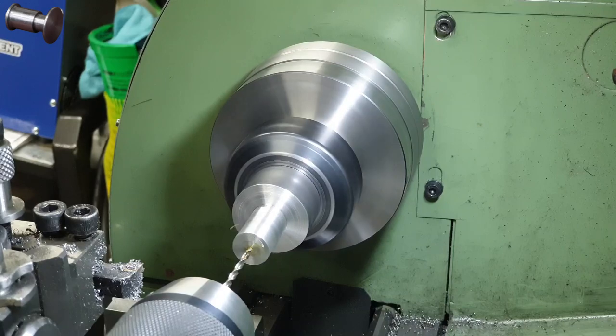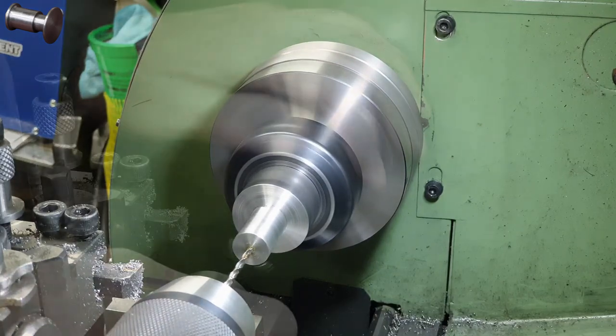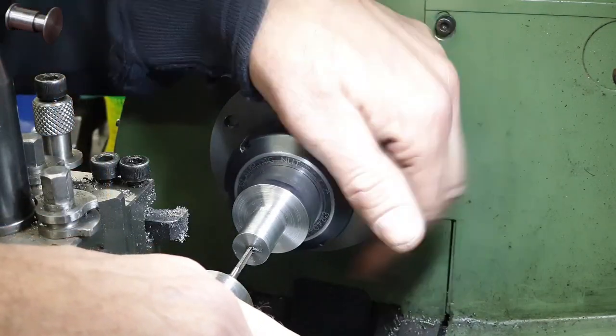Before dropping the workpiece out and cutting it into the two separate buffers I drill a 5BA hole for the buffer retaining bolt.